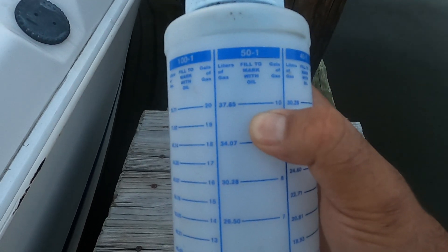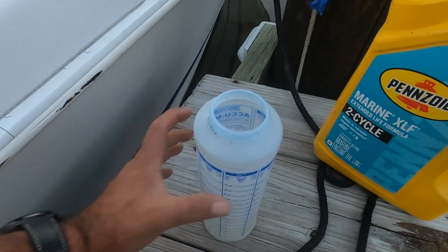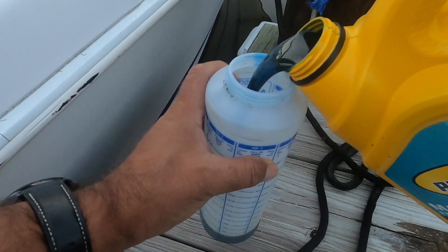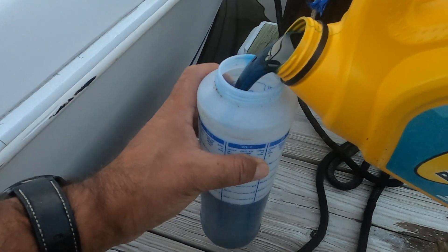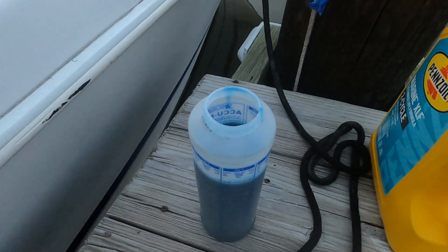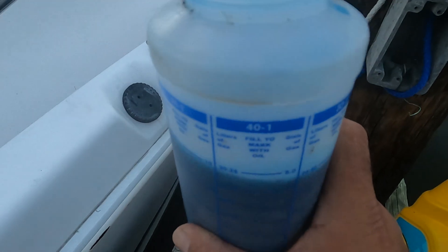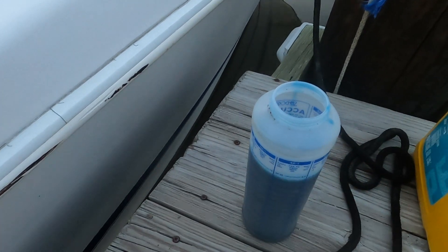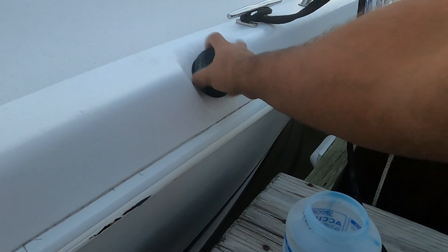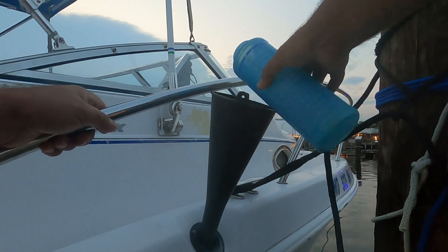It's recommended to fill it all the way up to that mark. I'm going to go ahead and add the oil into the boat — you can see it's right at that mark. I'm going to add that into the tank using a funnel. It's always good practice to add the oil first before the gas because then it mixes well.